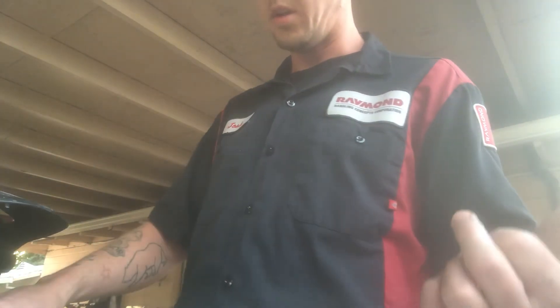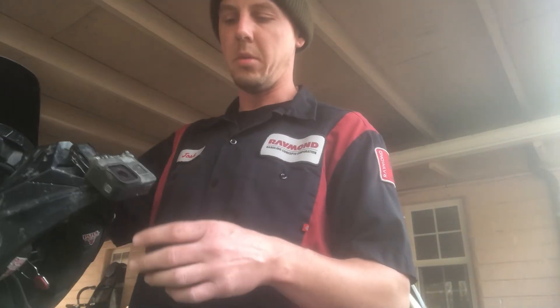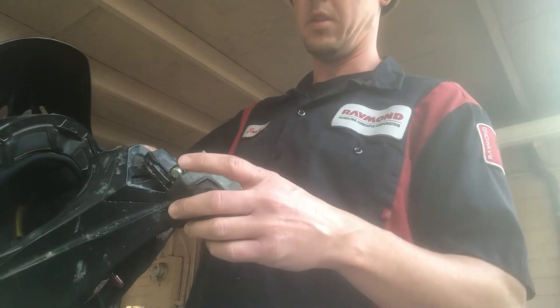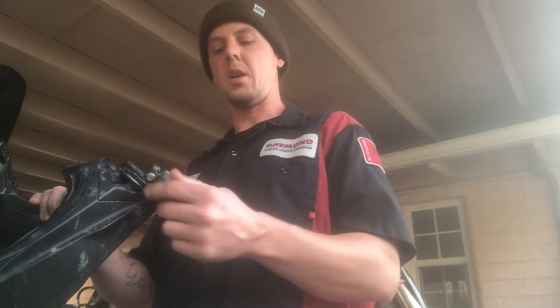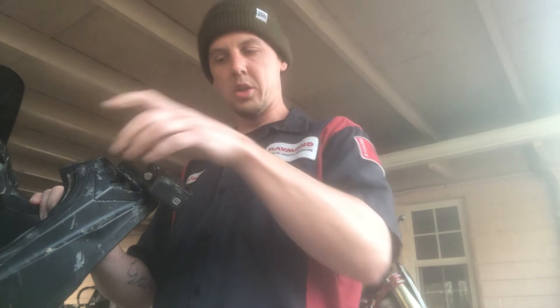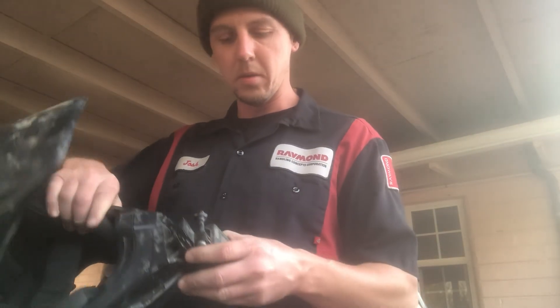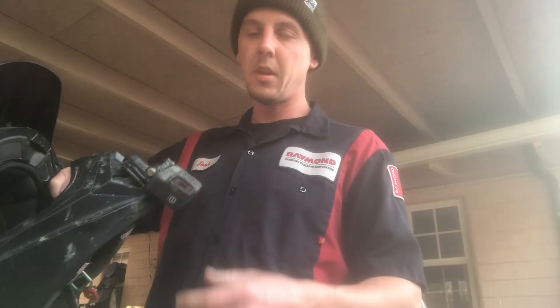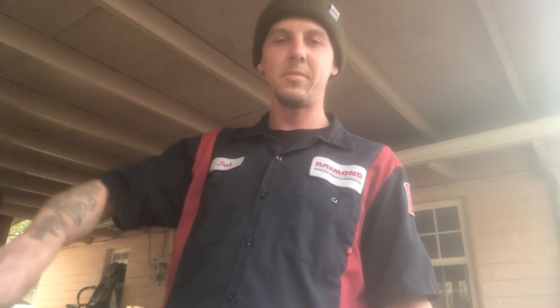It did come off twice last weekend — once when I OJ'd a triple, the bar hit the helmet and it popped off, and then at Diablo it popped off when I knocked myself out. The whole face piece came off but the JB Weld was strong. Yeah, that's about it — that's how she is. See y'all.